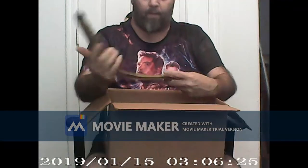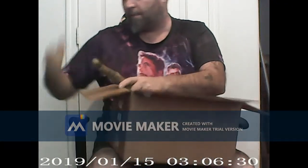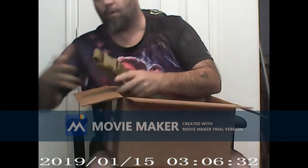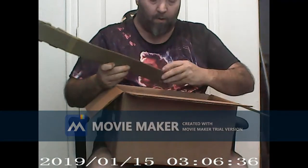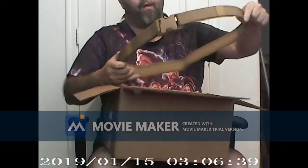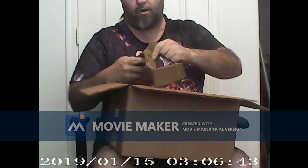Oh hey, we have a nice belt! I've needed one of these. I have my chest rig and whole setup, but this is pretty cool. Hopefully my fat ass can fit in it — it does seem pretty adjustable.